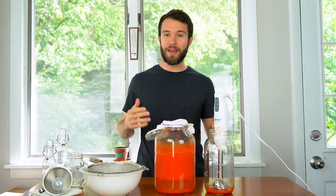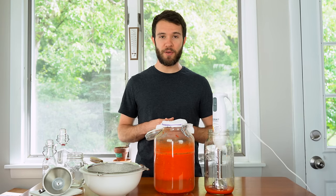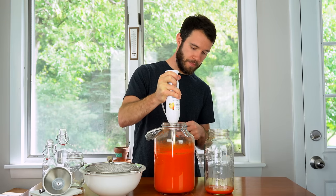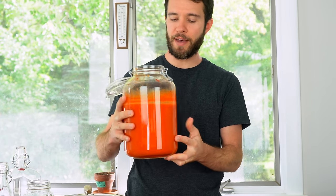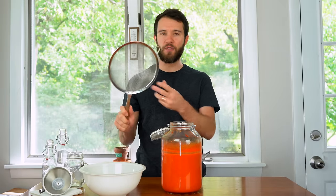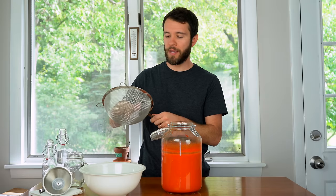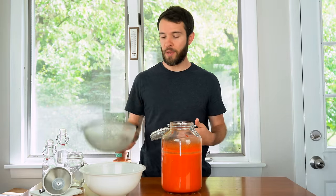Just over three weeks later and I'm ready to bottle the hot sauce. Today I will be stirring it one final time to recombine the ingredients, filtering it through a fine mesh strainer, and then finally bottling the sauce. It's a beautiful color when it's all combined together. Carefully pour this through a fine mesh strainer — get the sturdiest and finest strainer you can. You can also use a food mill if you have one; those are really useful so you don't have to worry about scraping down the pulp.